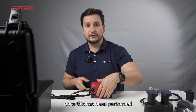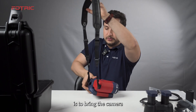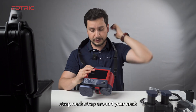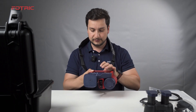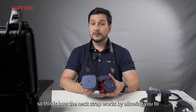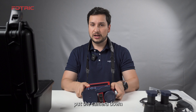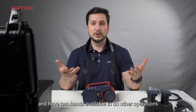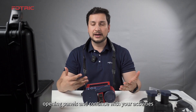Once this has been performed, all you have to do is bring the camera, strap the neck strap around your neck, place the battery back, and the camera is ready for your inspection. This is how the neck strap works — by allowing you to put the camera down, rest it on your abdomen, and have two hands available for other operations such as opening panels and continuing with your activities.